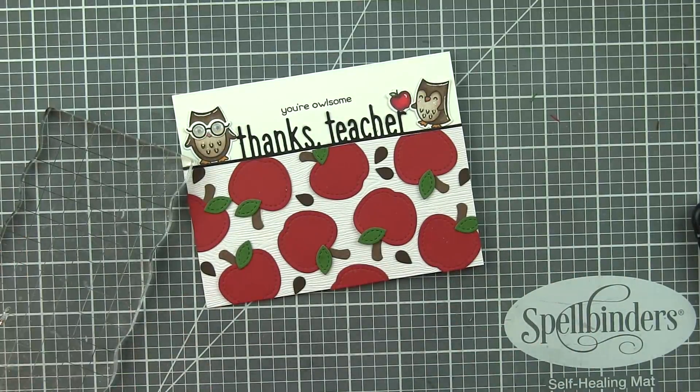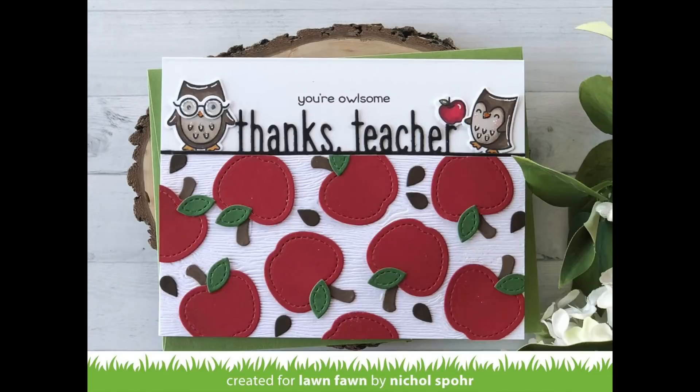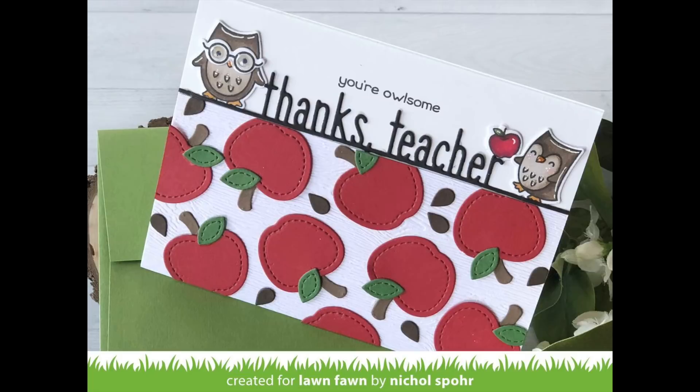Thank you guys so much for joining me today for this teacher appreciation card featuring lots of new stamps and dies from Lawn Fawn. The supplies I used to create my card are listed and linked below the video here on YouTube. Here are a couple more videos featuring Lawn Fawn stamps and dies that you might be interested in. Thank you guys so much for joining me today and we'll see you next time.